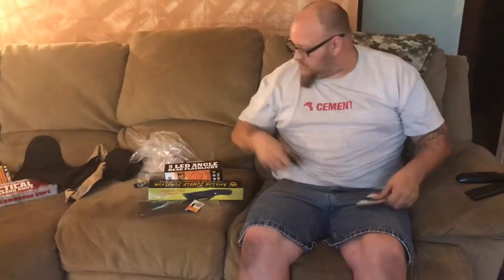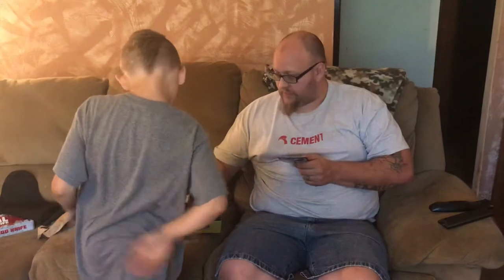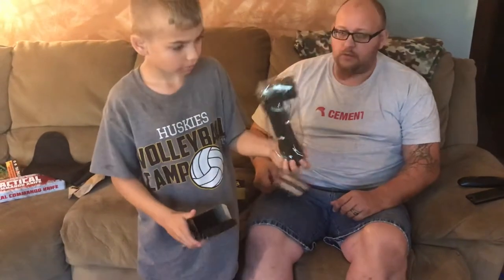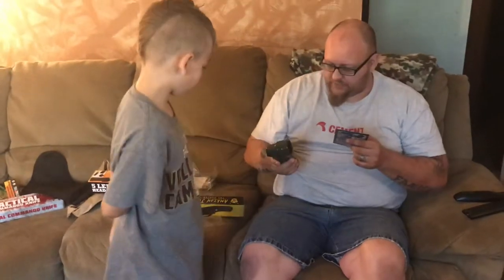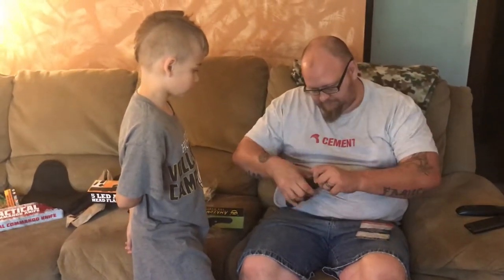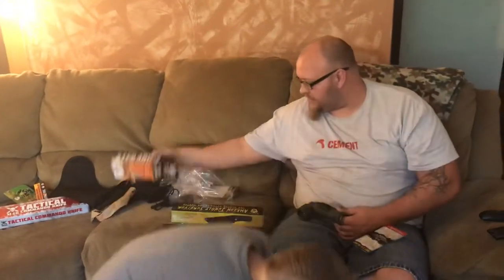You want to do the next item? The next item in the box is the 5 LED angle-headed flashlight. It should be this box right here. You want to go ahead and open that up? Come here, bud. Turn around. Comes in at a retail price of $9.99. Looks like there's no batteries included — I think this takes C batteries, but I'm not 100% sure.